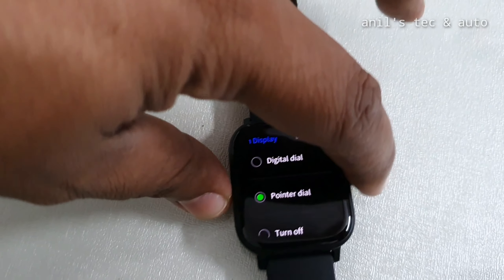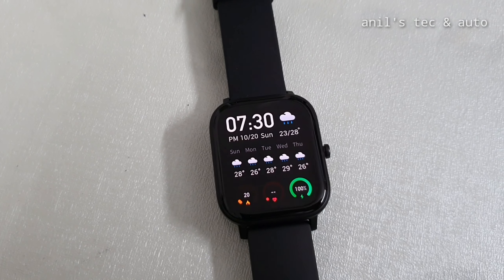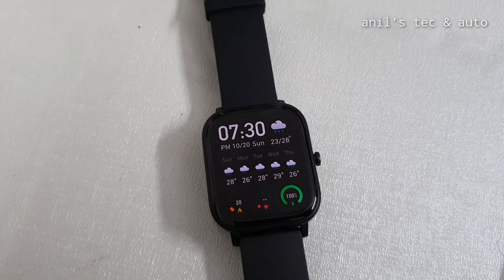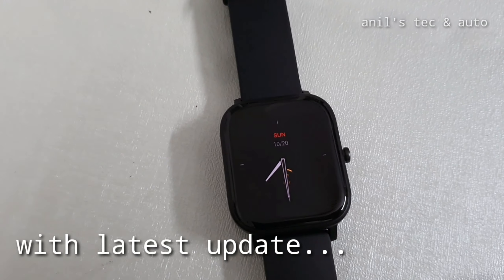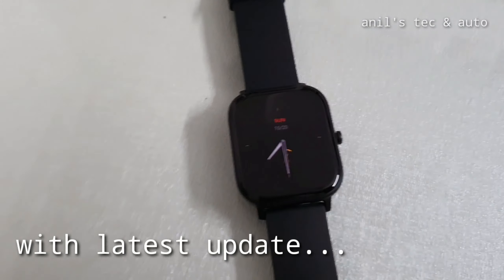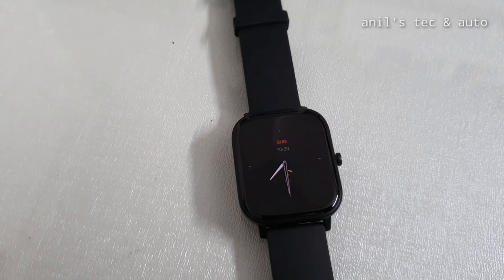The biggest downside noted by earlier reviewers was that the Amazfit GTS had no always-on display. Now the display looks quite beautiful and useful, even though there are only two types. Maybe they will release more in future updates.